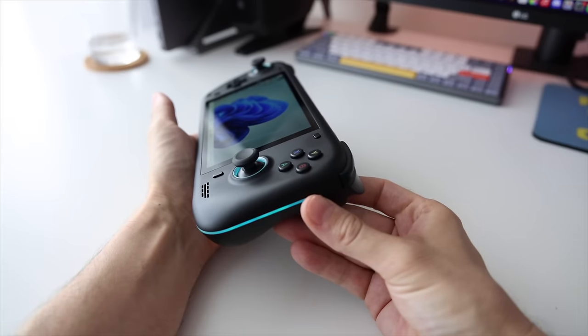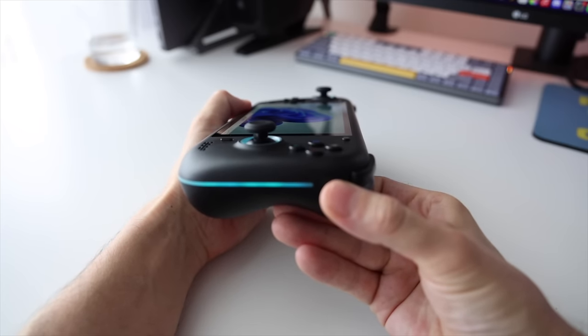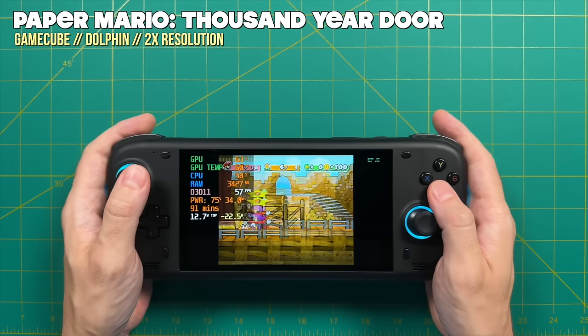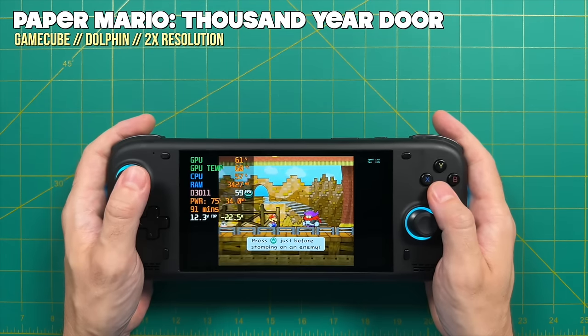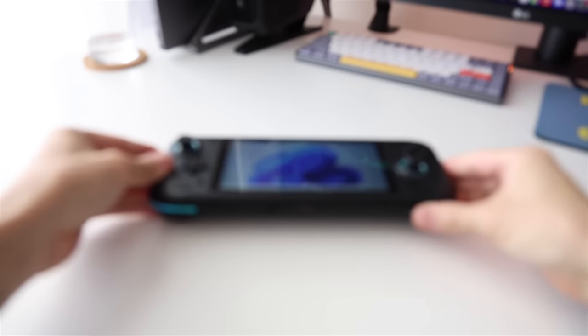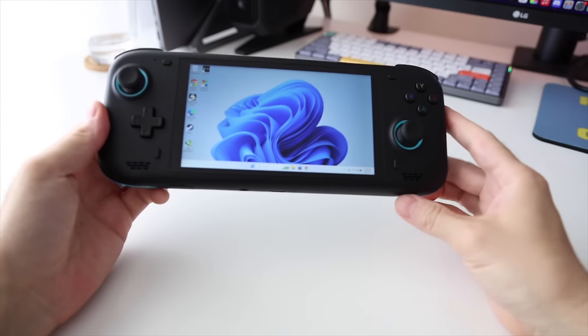This has the same excellent hardware and controls found in the original AYN Loki Max, which is at a much higher price point. The only difference between them is the chipset and the performance you can expect. This is why I think the Loki Zero has the potential of being a game changer — the cheapest handheld PC available right now, with excellent hardware and a much smaller size than the Steam Deck. Grab your favorite drink and a snack, and let's jump right in.